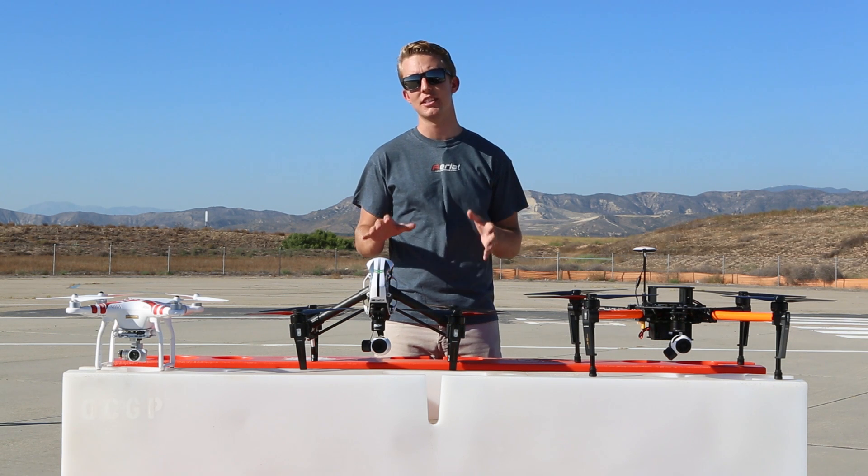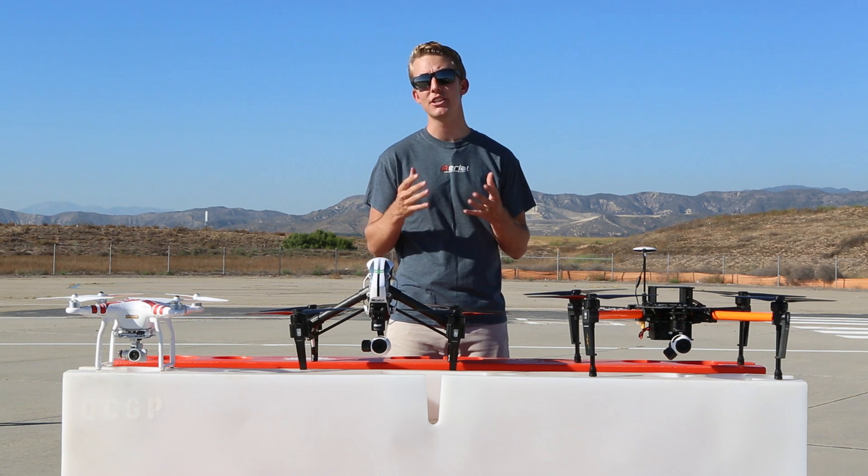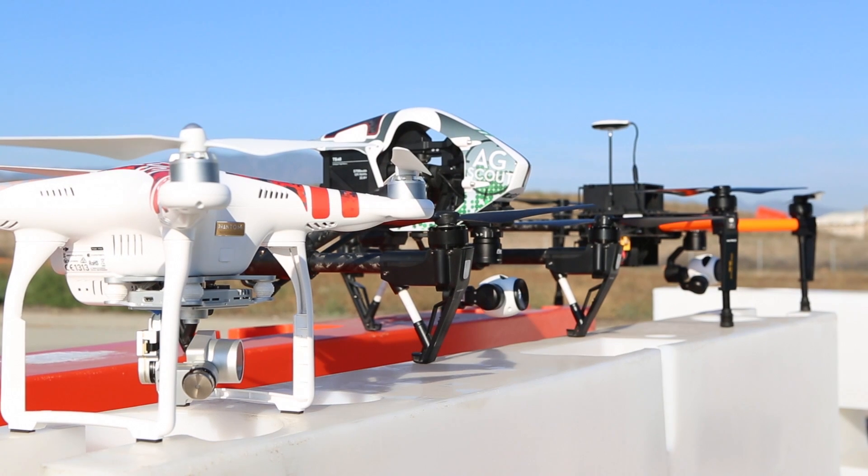The AgScout series is the next generation of aerial scouting platforms, designed to help the scouting process be much easier, more affordable, and to get you better data than ever before.